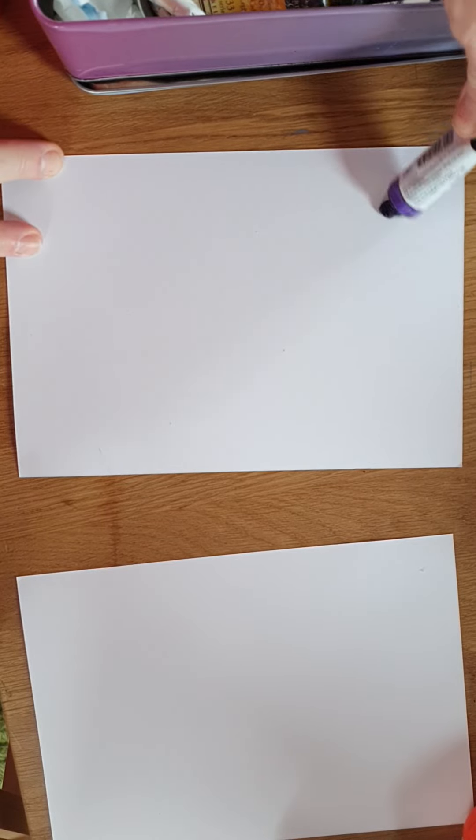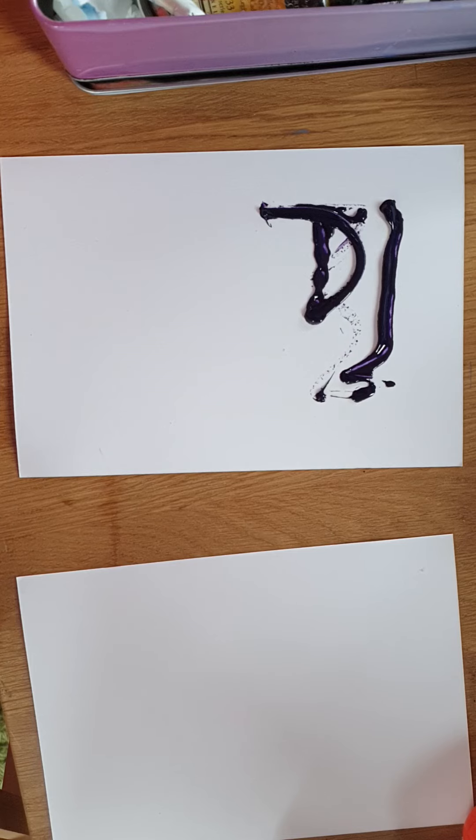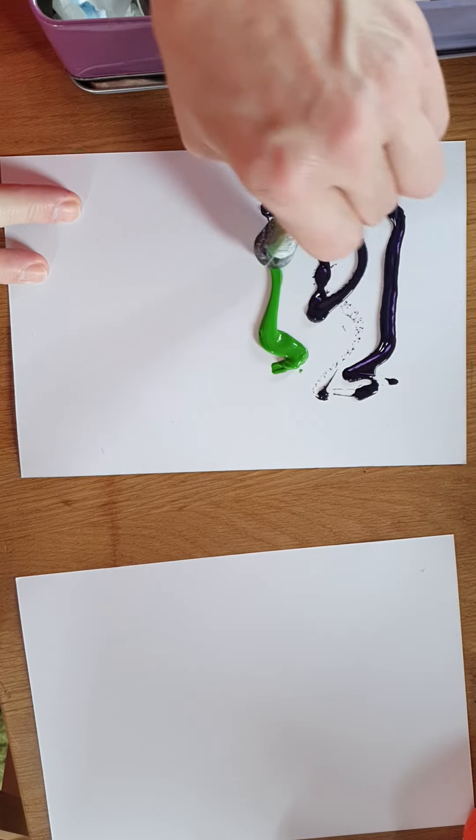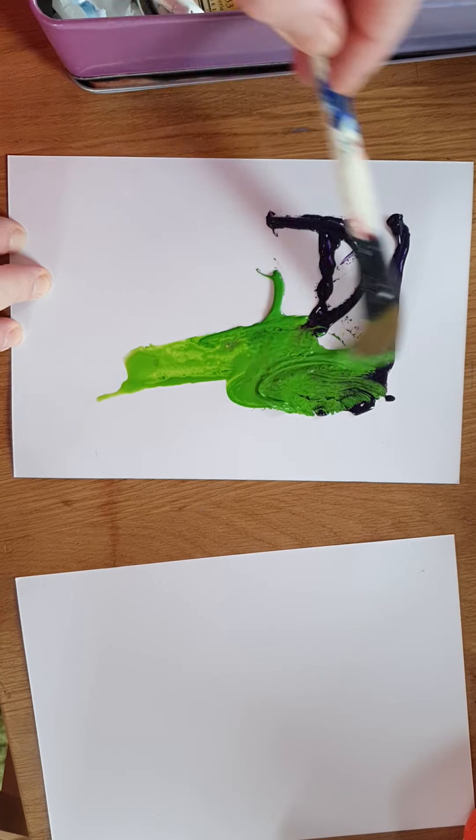Next I'll show you two methods for using watercolor paint with a similar outcome. The first method involves using tube watercolor — just squeezing it directly onto the page. You could choose more than two colors or just one; I'm going to use two colors. It goes on quite thickly.